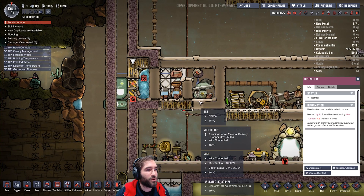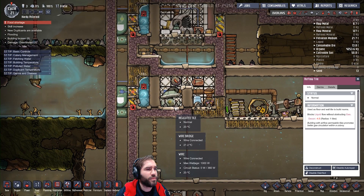So this is basically the finished version. I quite like it. And we've also tried to cool a polymer press.